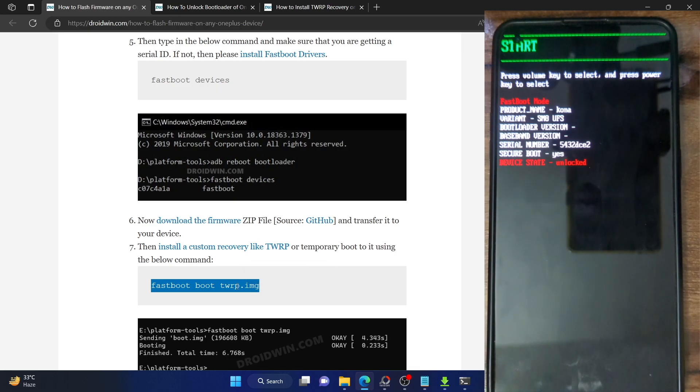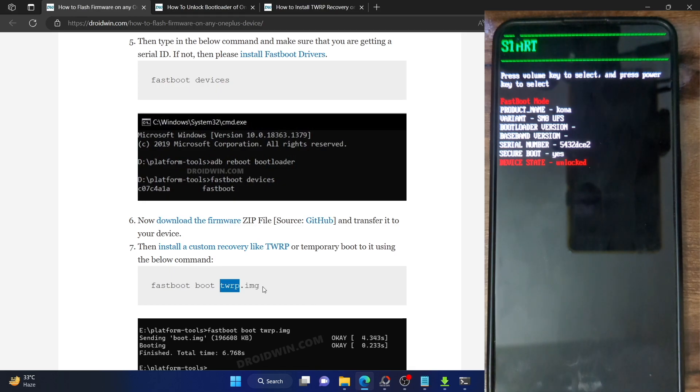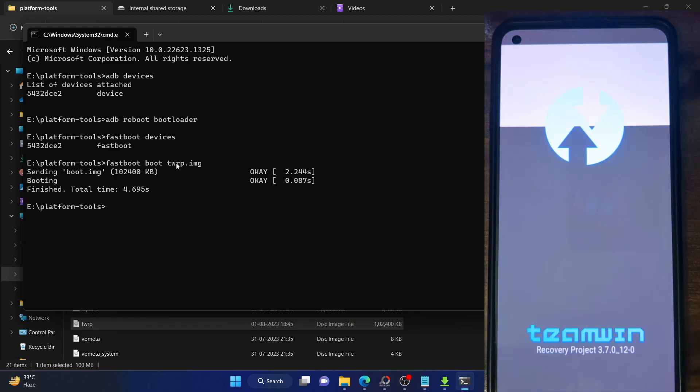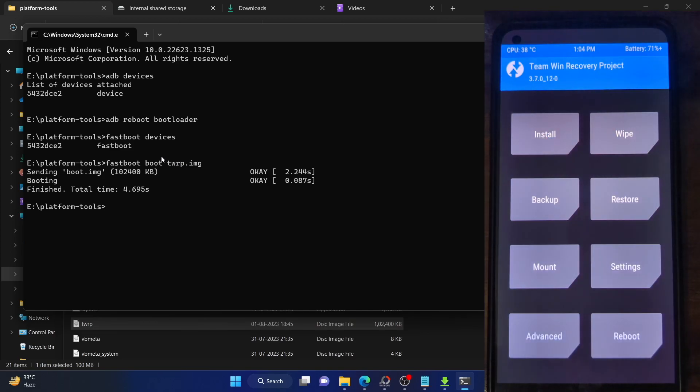Make sure to download the recovery file. The official recovery can be downloaded from the official TWRP website, and unofficial builds can be found on the XDA website. Download the recovery.img file and place it inside the platform tools folder. To temporarily boot to TWRP, use the command 'fastboot boot TWRP.img' and hit Enter. Your phone will boot to TWRP automatically in a few seconds. Note that we used the 'boot' command, so TWRP will only be available for this one session — on subsequent reboots it will be replaced by the stock recovery.